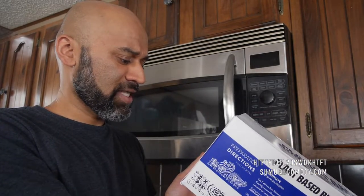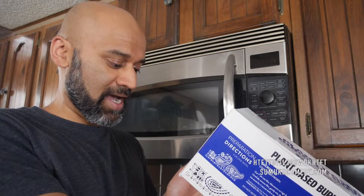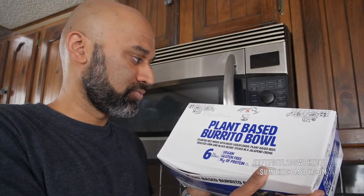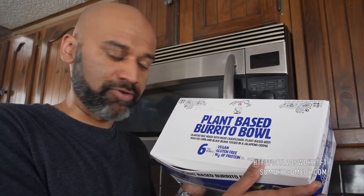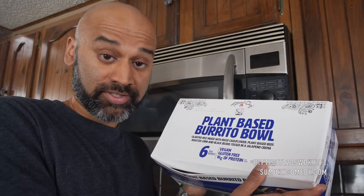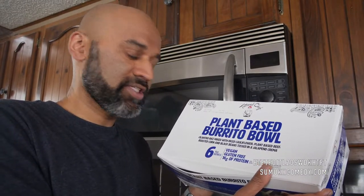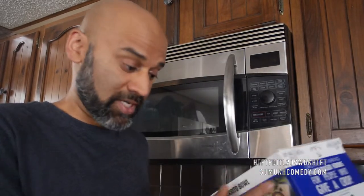One bowl, 340 calories, a lot of fat in here, but to be expected. Tattooedchef.com in Paramount, California. I can't explain the branding. I once started in comedy with a guy whose branding was Tattoos and Comedy — fifteen years later I still have no idea what that means. Having tattoos does not make you more qualified to deliver vegan options to me.